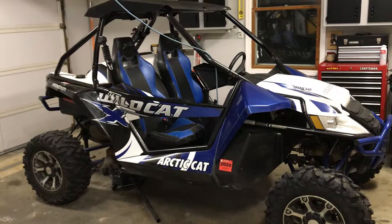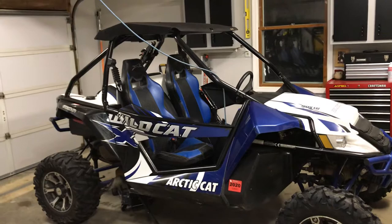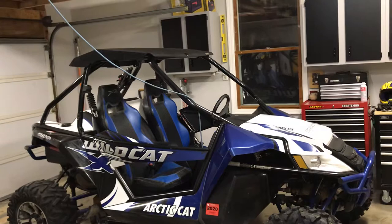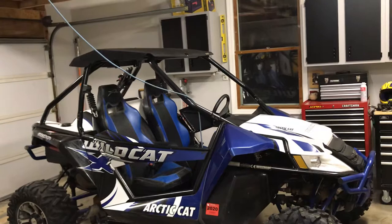I'd like to do a light bar, a spare tire mount — I just want to get it mechanically sound so it's really reliable. I'm going to do a windshield, a back window, maybe some harnesses. Hope you enjoyed the video, and I'd love to hear about any of your side-by-side projects — thank you.